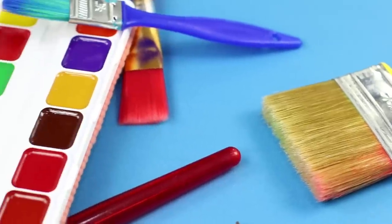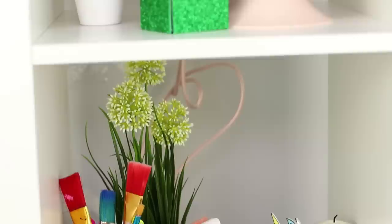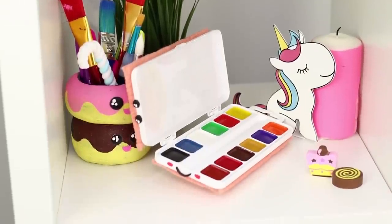Want some cookies with your paint? A real cookie sounds great right about now!